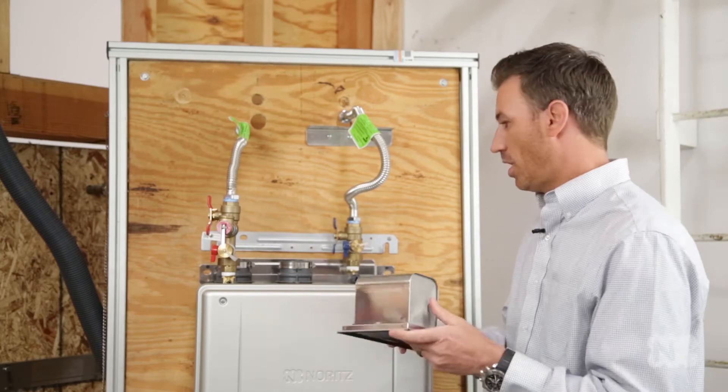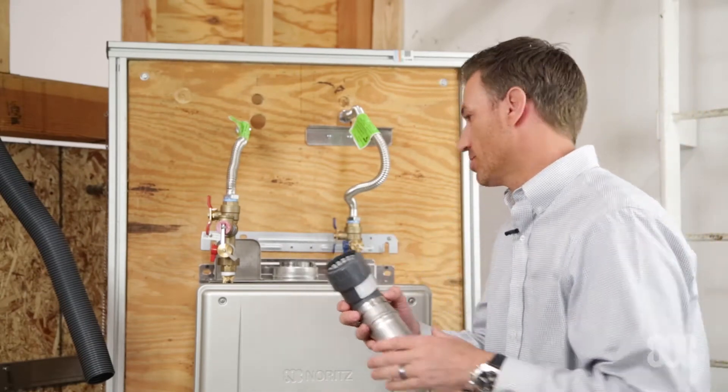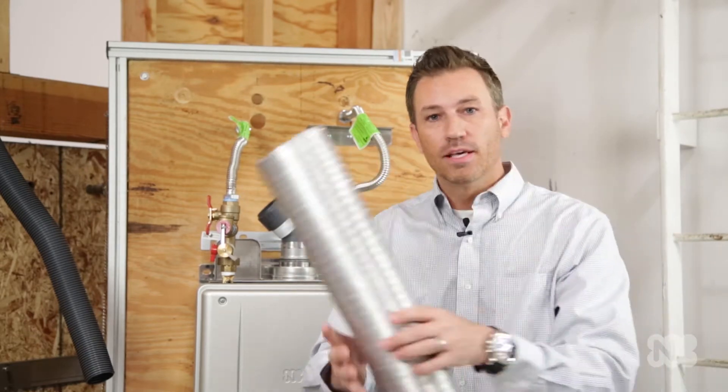All you have to do is put on this conversion kit that's going to go directly on the top. Next we're going to attach the elbow — this is just going to easily insert into the top of the heater here. All this is going to do is receive that two inch polypropylene.